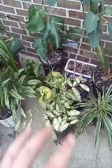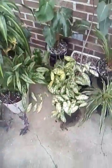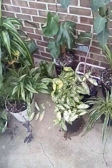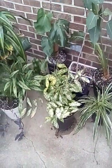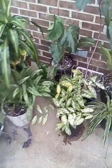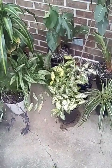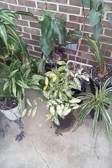Before I get started, I want to say sorry about the background noise — that's the AC running. Can't really do much about that, so I'm going to be talking a little louder. But let's get into Dracaena Florida Beauty summer care.